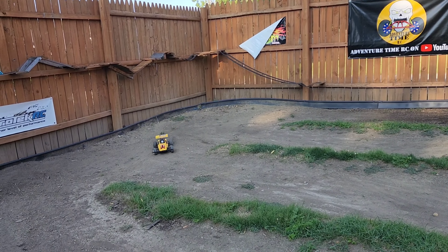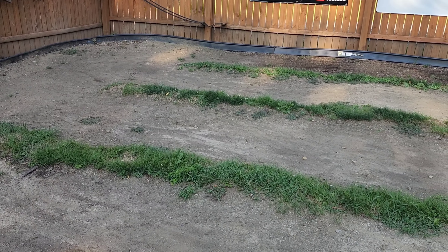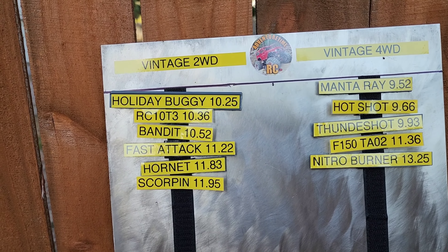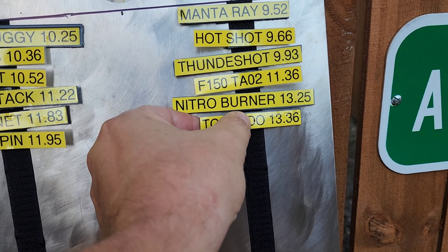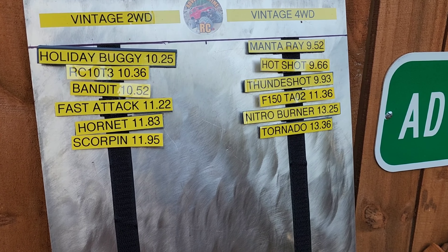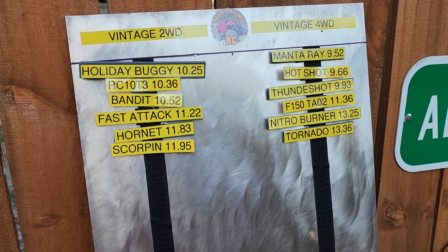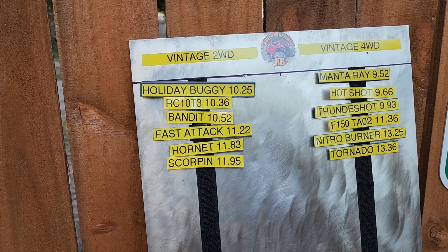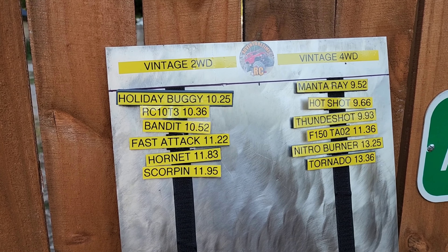With a little bit of work and a hobby-grade conversion, this thing would probably be a nice little buggy — we may have to do that one day. Scoreboard time. Here we are with our two-wheel drive and four-wheel drive categories. Let's see where this Tornado ends up. It is slower than the Nitro Burner — somebody's got to be last. The Tornado is one of those cars that if you took the time to switch it over to hobby-grade electronics, it'd probably do really nice. But driving as it is, that stick radio doesn't work so good and the steering's not great. If you had a decent servo in there with a modern ESC, that thing would probably handle great.